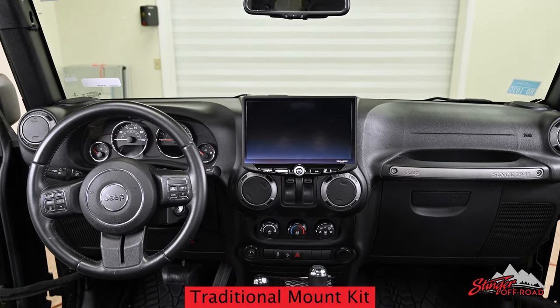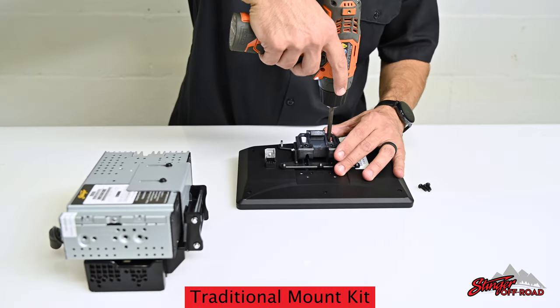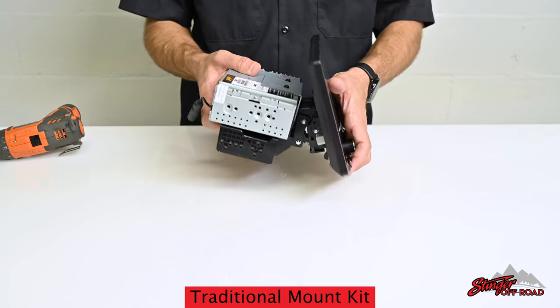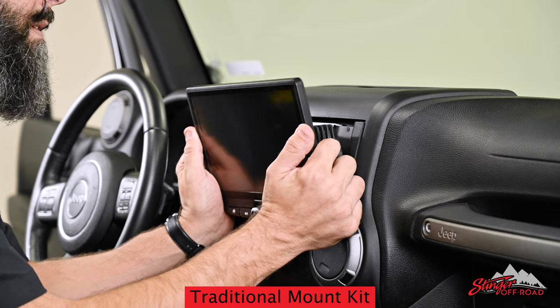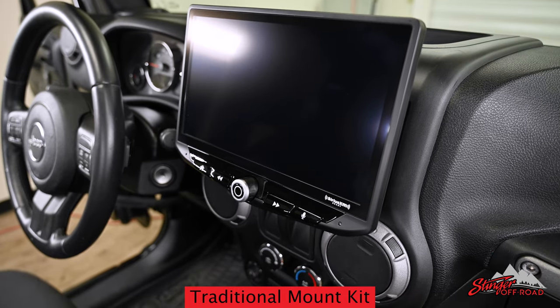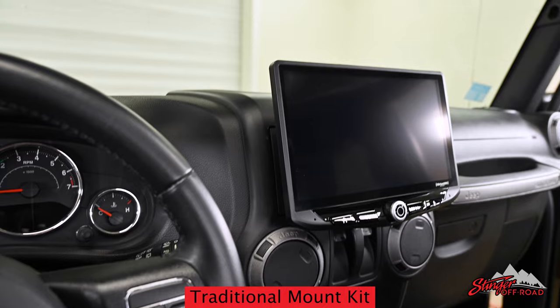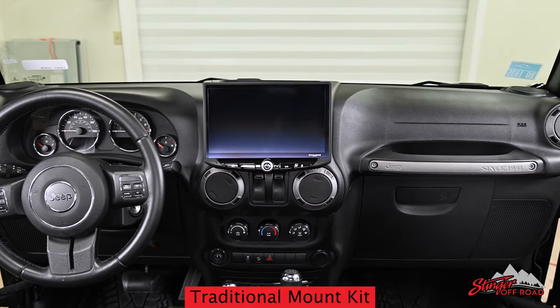The original mounting kit for the Heighten in the Jeep used a universal mounting method. We take the Heighten radio module and attach a bracket to it, then the display is clipped onto that bracket. This results in the Heighten display sitting a few inches out from the dash. Many people refer to this as a floating display, which is popular in many of today's vehicles like Audi, BMW, Toyota, and many more.